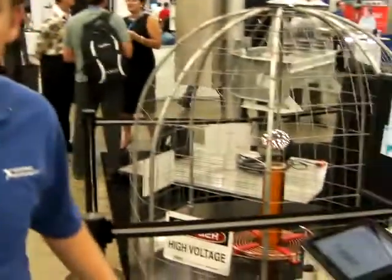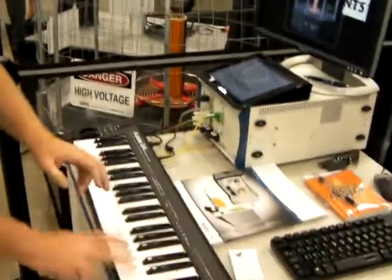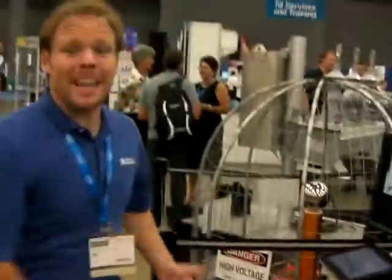Hi, my name is Ian Alexander and we're here at NI Week 2011 to talk about why we have a Tesla coil hooked up to a keyboard. What kind of sensing application could possibly be relevant here?